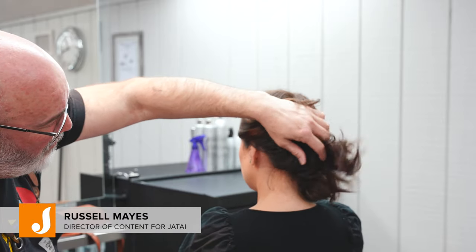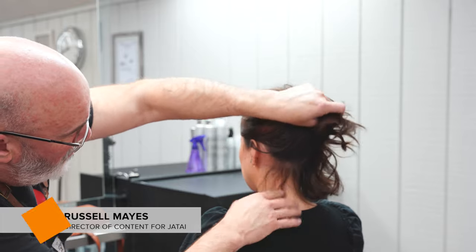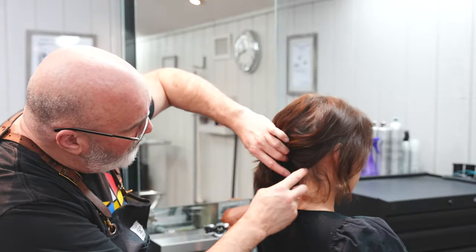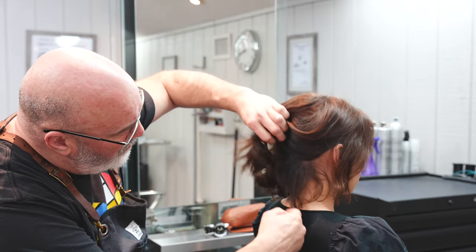Welcome back to the Jatai Academy. I'm Russell Mays, Director of Content. Today we're going to be doing an Italian bob. An Italian bob is a faster, looser kind of bob, especially in comparison to the British bob.